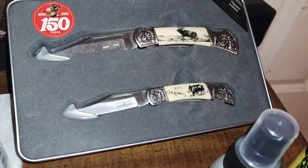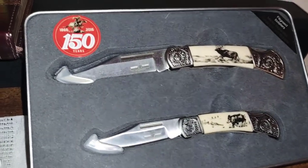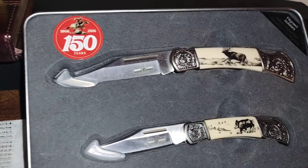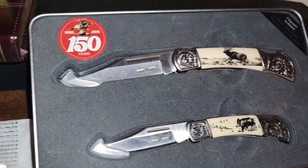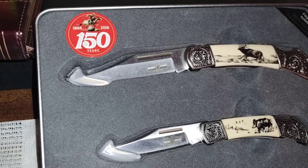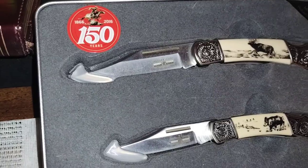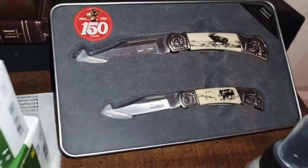That's a set of knives back there that I've had and actually kind of forgot about. It's a Winchester anniversary set — got an elk on one, wild boar on the other. 1866 to 2016, 150 years.